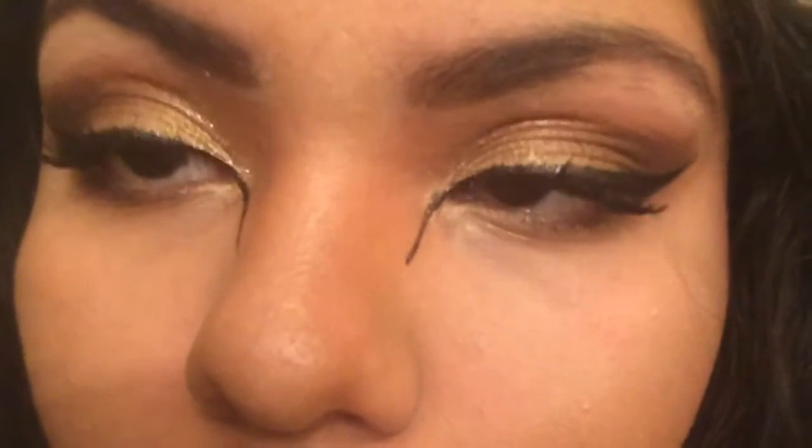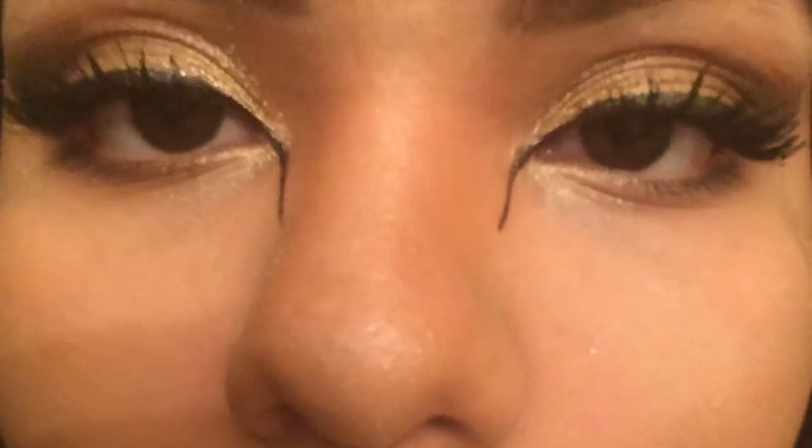I'm using my MAC 138 brush with my ELF bronzing and blush palette to bronze my face. Then I'm highlighting with my Physician's Formula shimmer strips, setting with my Mary Kay pastel powder. Now I'm putting on mascara — you can totally change the color. I did mine in a pinky-reddish shade and it turned out beautiful.